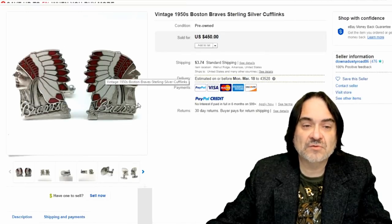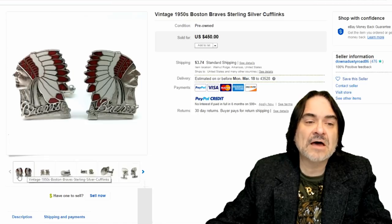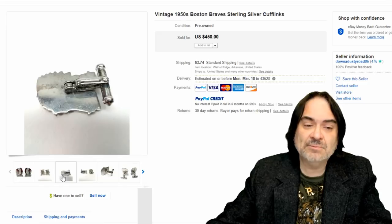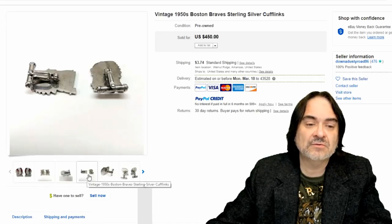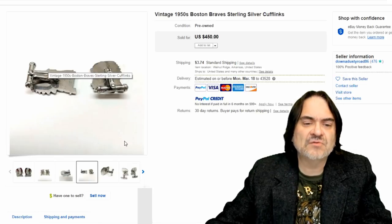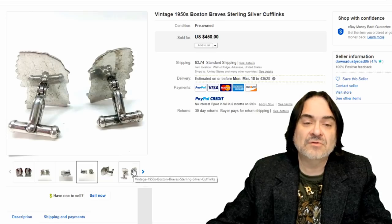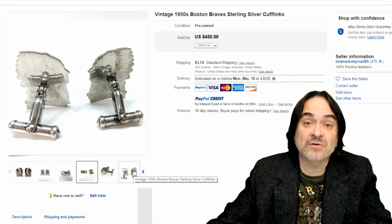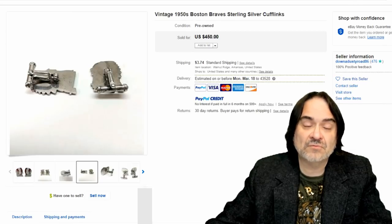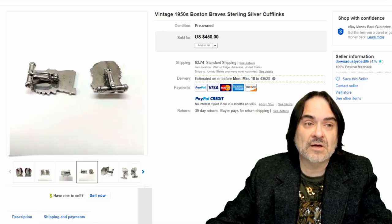Here's the Braves — this is a Boston Braves sterling set. This is something someone might not have noticed was a sports team. People don't always pay attention, and that's why what I do works. These types of things for teams go back into the 1930s from what I've personally seen, and they all sell for hundreds of dollars — everyone. Even newer ones, you can get a hundred plus out of anything from a new team right now.